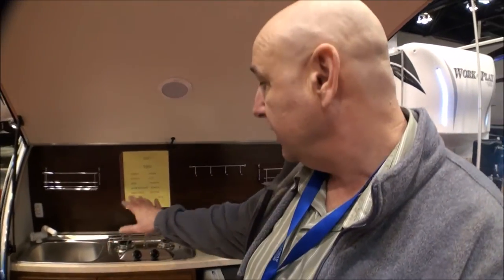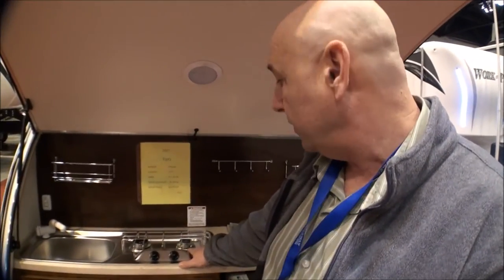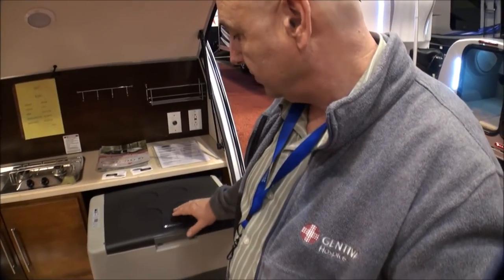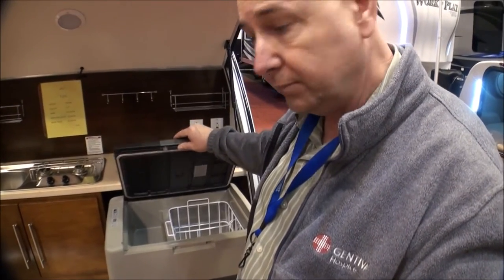Coming around the back here, this gives you your kitchen area where you've got your sink, a two-burner stove, and an electric cooler that will keep things hot or cold. Not a bad deal at all. So it's a good way to get started.